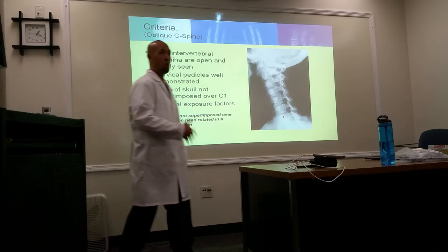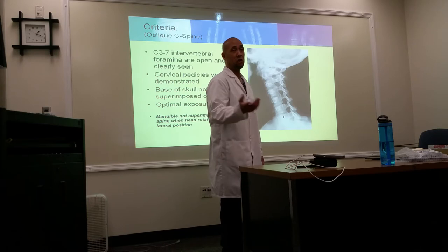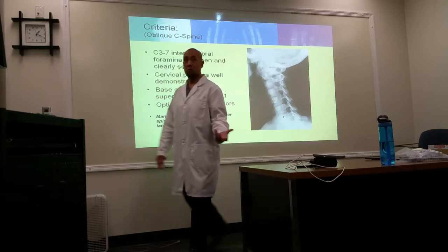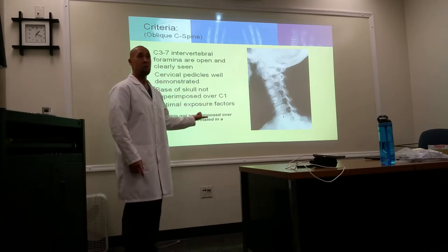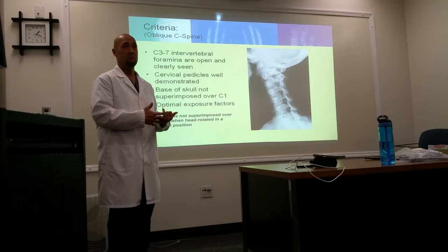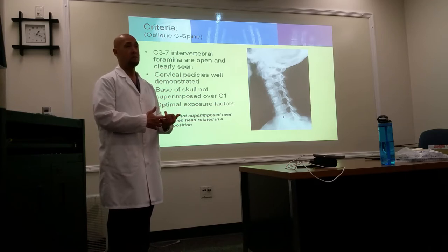When you tell the patient to hold their breath, watch their shoulders. When patients hold their breath, instead of suspending it right there, they tend to take a deep breath in and raise their shoulders. So when doing a lateral or oblique, you may want to do it on expiration to bring the shoulders down. Or have the patient hold sandbags.